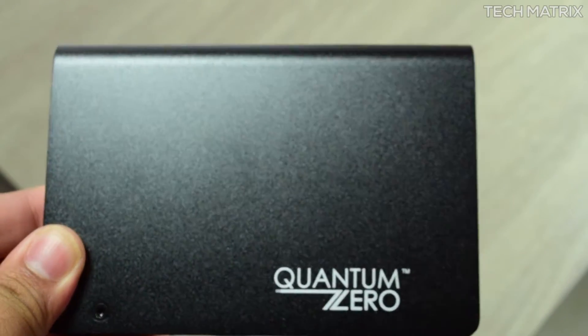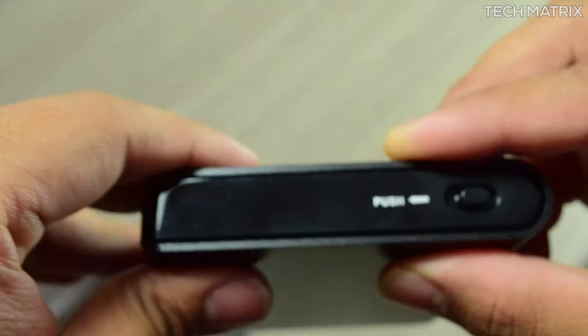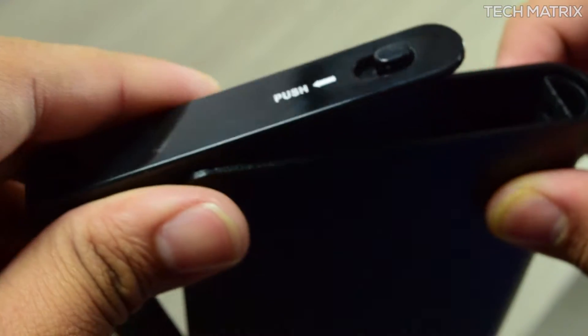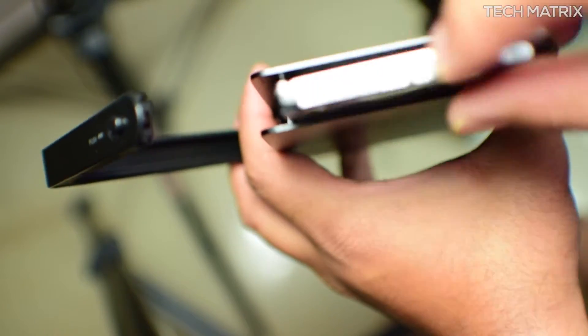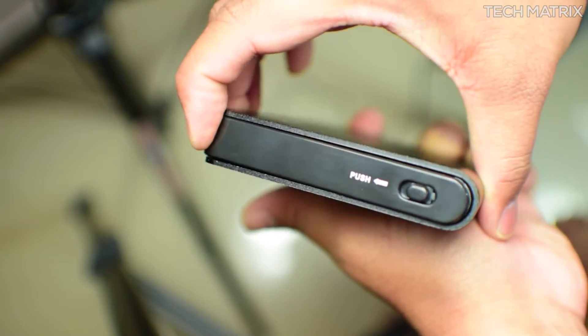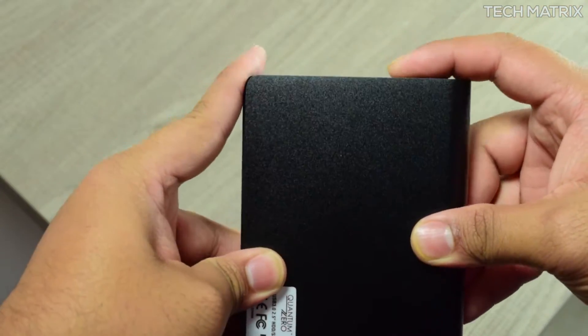Installation is tool free, and like many other enclosures, you just push this button and the side panel slides out. You just align the right end of the hard drive and pop it in, then push the panels back in. You may need to push the buttons again until you hear the click.